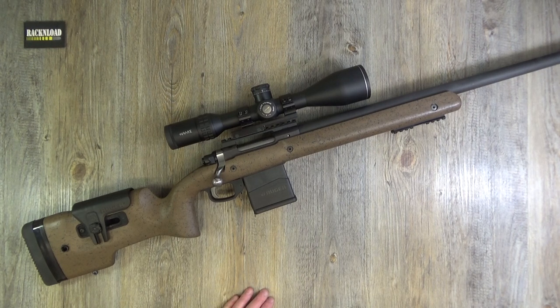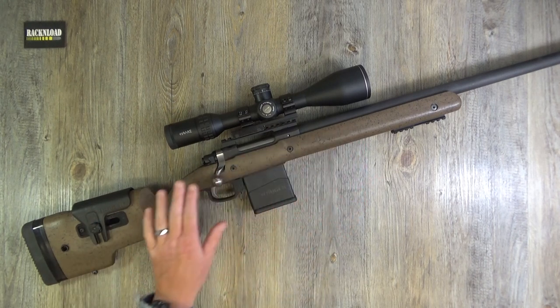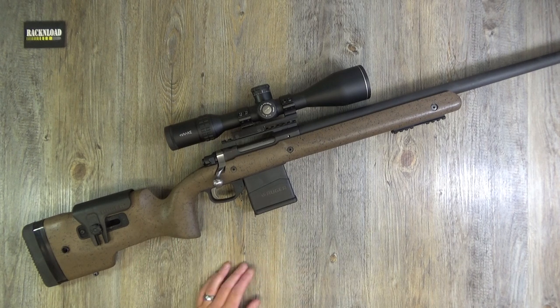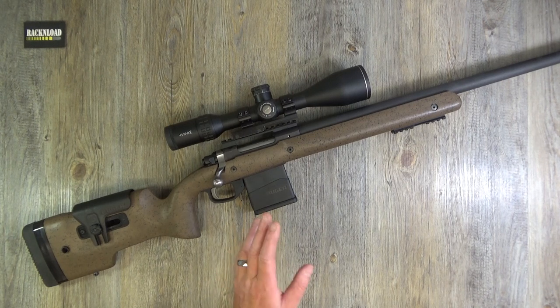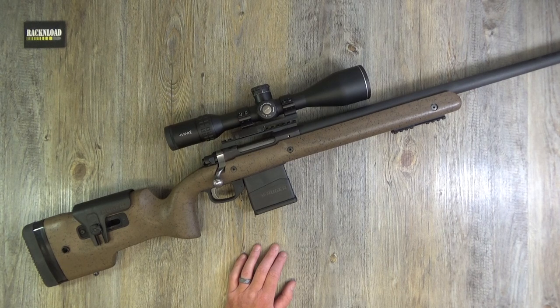I'm going to throw you some specs before we dig into this review. The stock is a speckled brown and black laminated wooden stock with a really nice coloration, and it's quite grippy as well. Barrel length is 26 inches. You've got a 5/8 by 24 thread on the end where the muzzle brake is, so you can throw on a can if you like. Twist rate is 1-in-8 right-hand twist, 10-round magazine. The finish is matte black, weighs 11 pounds unscoped, overall length 47 to 48.5 inches.